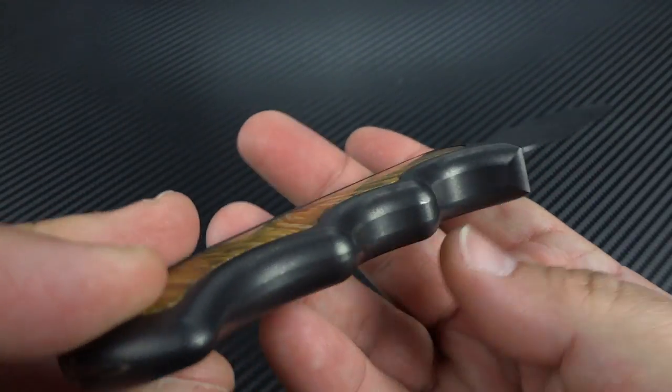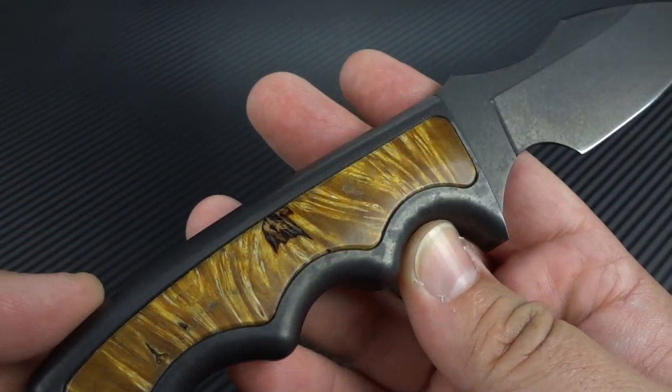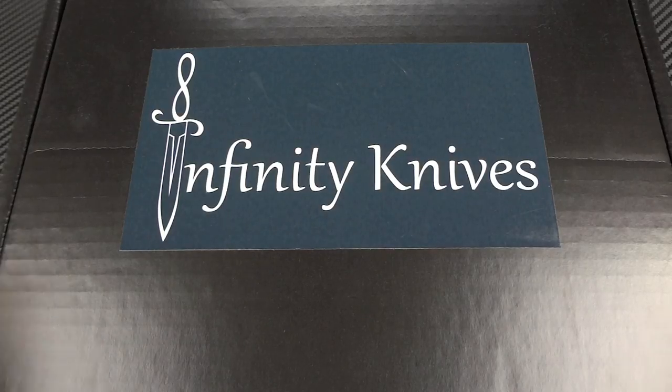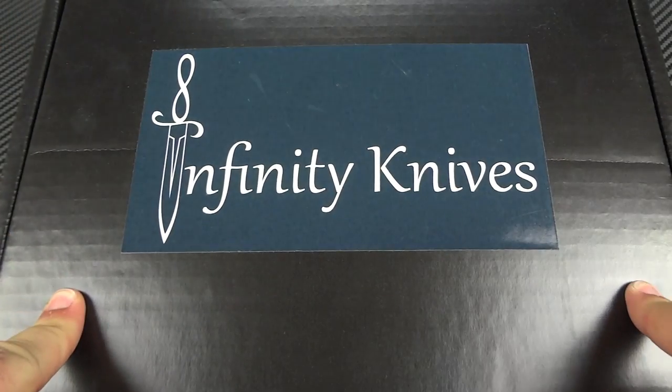So there you have it guys — that is a not-so-quick, but fairly quick for me, look at this beautiful integral fixed blade from Keg Knives. I almost forgot to show you the packaging that I promised. So here it is — again, ignore the fact that it says Infinity Knives; that was the old business name.